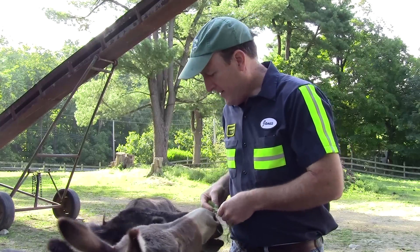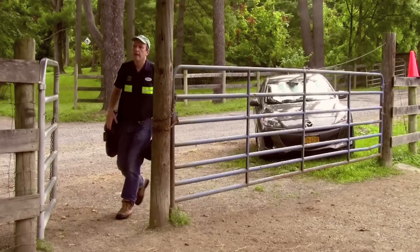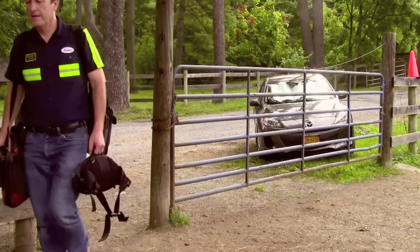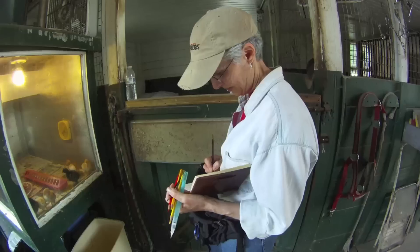I want to focus in on the donkeys. Here, this is Joy and Lee, and also Turk, who's a big Belgian draft horse. I want to take you in as much real time as I can to show you the whole process of painting an animal portrait from life in casein.